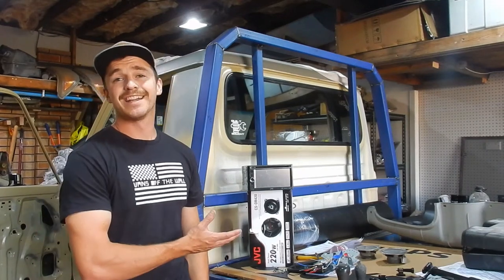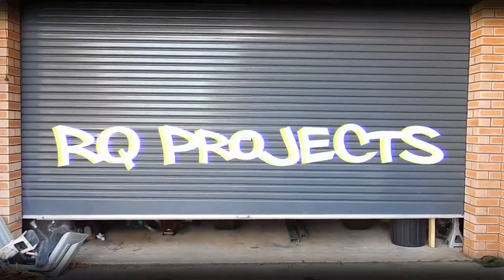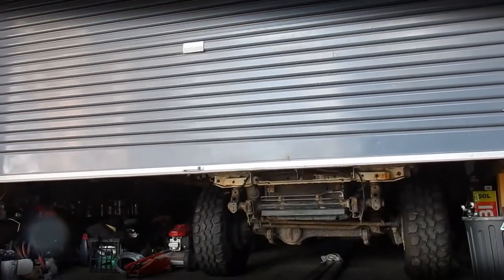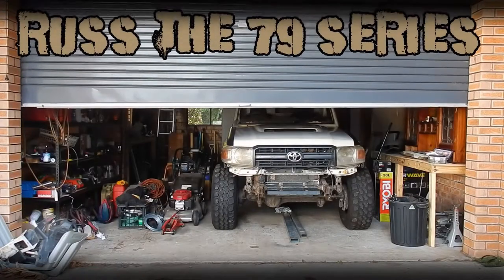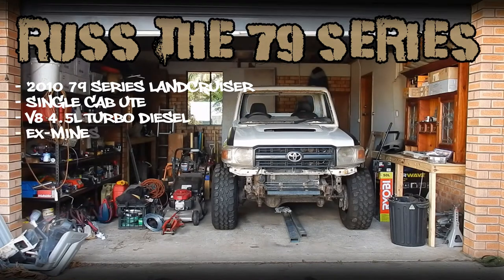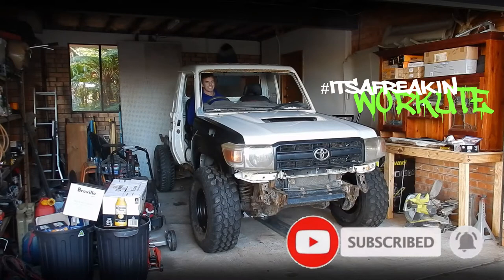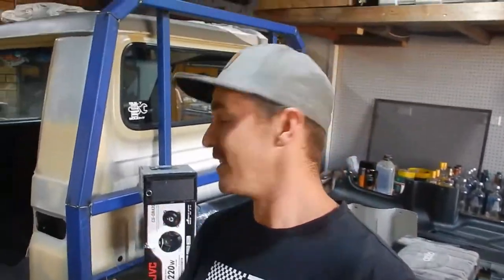Today on Arcee Projects we're upgrading the stereo on our Xmines 79 series. Welcome back to Arcee Projects everybody, I'm Roy, good to see you again. Today's a good video because it's something that I've wanted to do to this car forever and it's gonna cost me next to nothing and it'll be a massive improvement over the stock sound system.